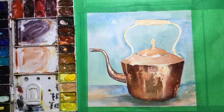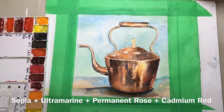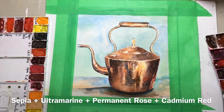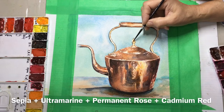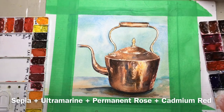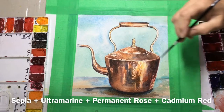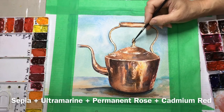It really doesn't matter how many layers you do — you can keep adding layers until it looks right. Underneath the pot I used ultramarine blue and burnt sienna to put on a nice dark shadow. I'm now putting on very fine detail with my number two brush, using a lovely dark brown mixed with sepia, ultramarine blue, permanent rose, and cadmium red, wetting it a little to make the small handle on top of the pot look round as well.